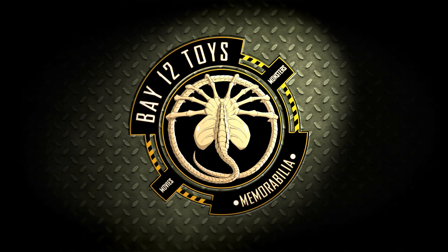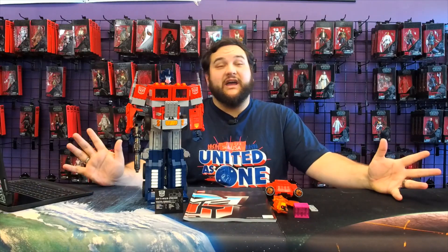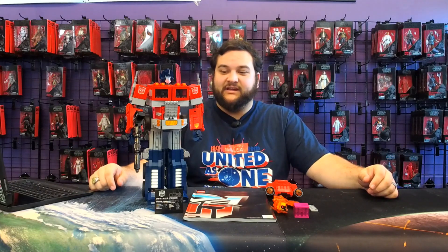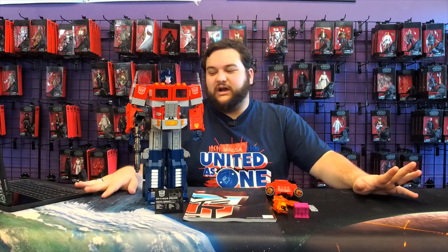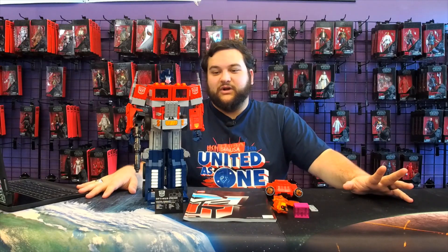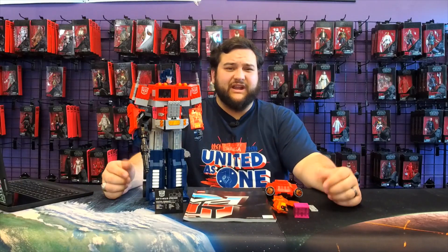Hello there, Transformers fans, and welcome back to another Bay 12 video. Today we have finished building the new LEGO Optimus Prime collab set, and it was a very fun build. I don't know if you watched the build video all the way through — there were some issues with recording — but hopefully what you did watch you enjoyed, because building this thing was a lot of fun.